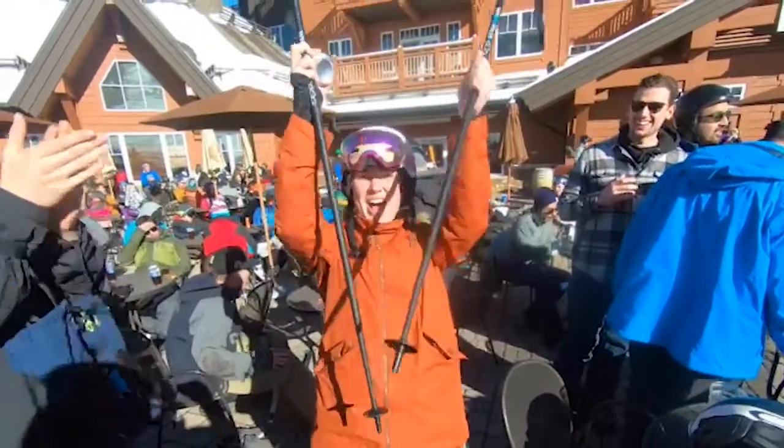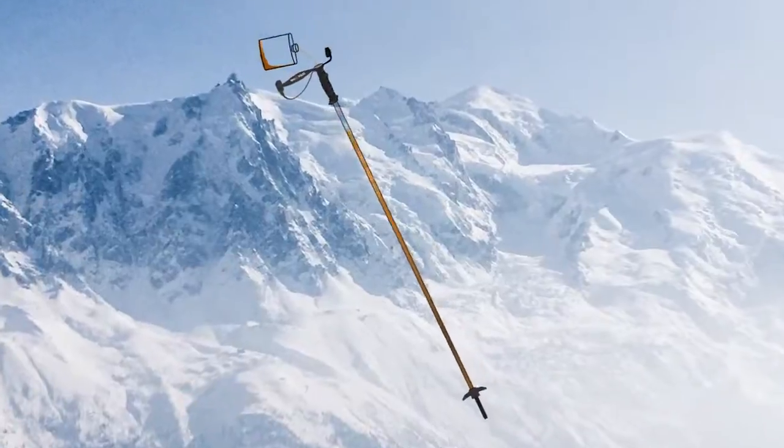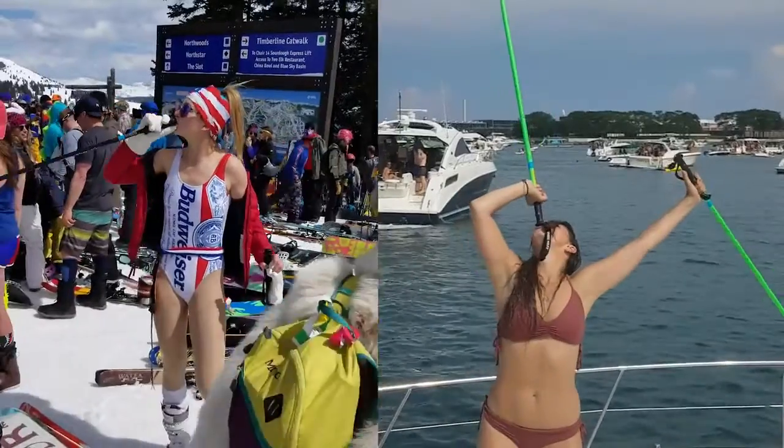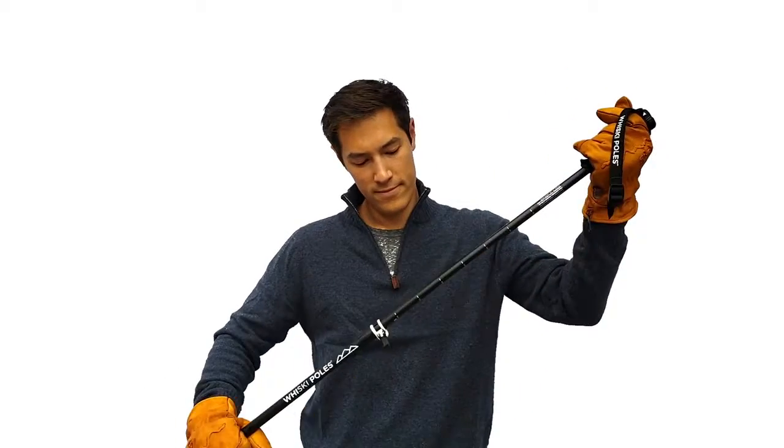Aside from being the coolest and most innovative ski poles on the market, the adjustable Whiskey Poles can hold up to four fluid ounces per pole — that's half a pint per pair of poles. The additional weight is unnoticeable. Now don't get us wrong: Whiskey Poles should be seen as high-grade ski poles prior to the novelty of the flask.